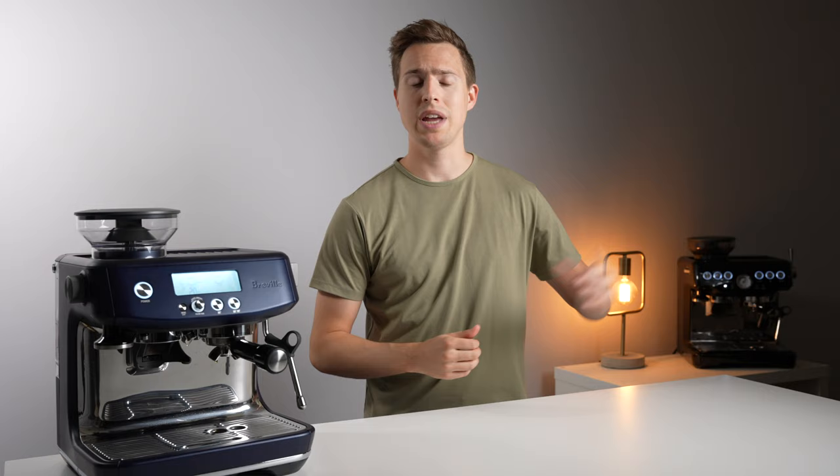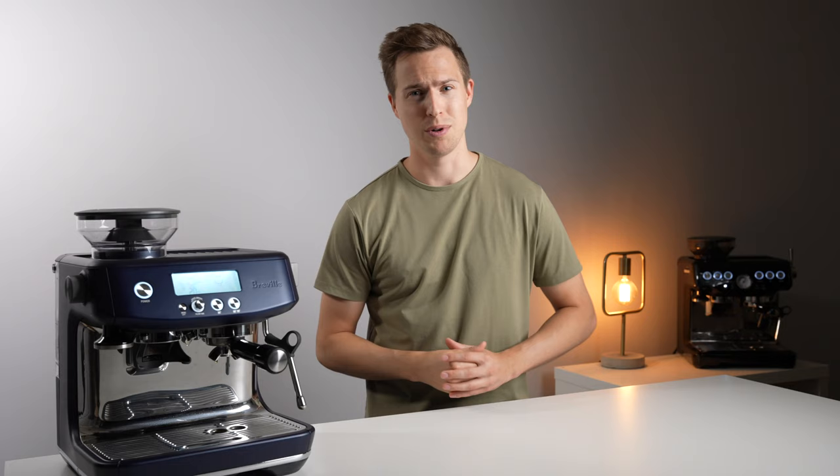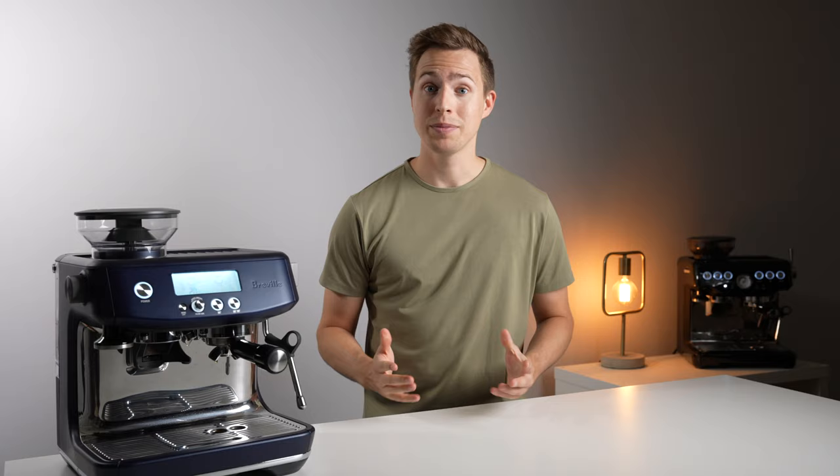The question has always been how many steps on the external micro adjustment is equivalent to one step on the upper burr. And similarly, if you change the upper burr while dialing in, what setting should you put the external setting to in order to pick up right where you left off? I spent quite literally the whole morning with both of these machines trying to determine exactly that.